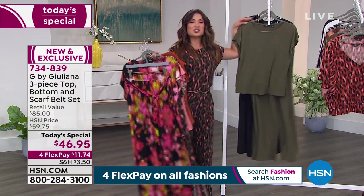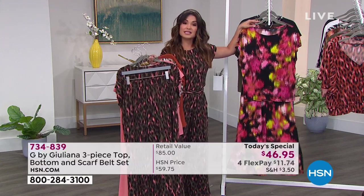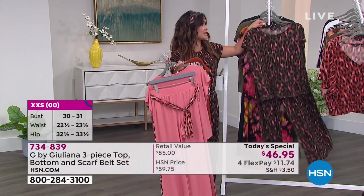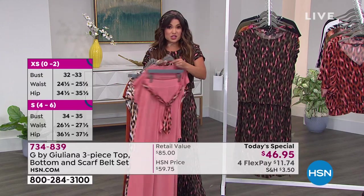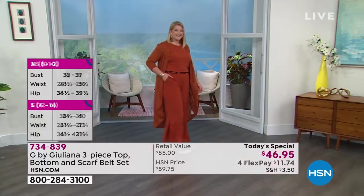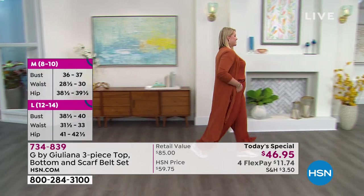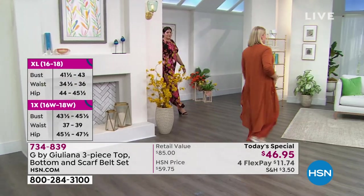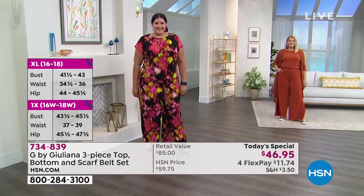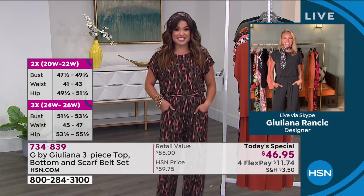The sizing on this is extra extra small through 5X, and we have three inseams. If you are petite — 5'4" or under — I am 5'2" and you'll want the petite at a 28-inch inseam. The average is 31 inches and the tall is 34 inches. It is all about inclusivity, ease of wear, and versatility. I want to call it a deconstructed jumpsuit — Juliana took something we absolutely love and made it even better by breaking it into separates.